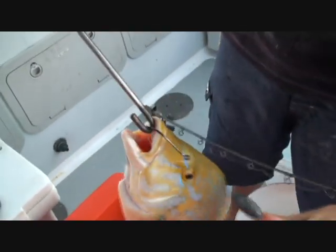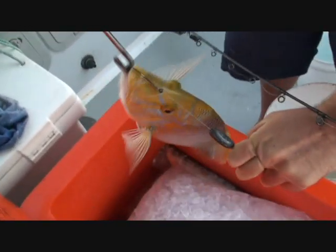I'll just show you the de-hooker again. Hold your line. Hold your line. There you go, yeah. Hold your line, Dan. Line down.